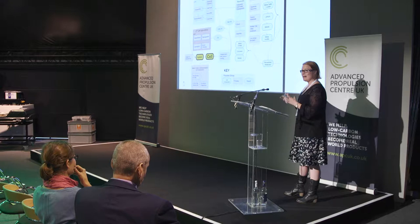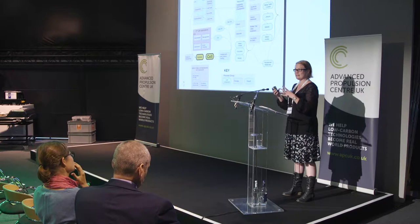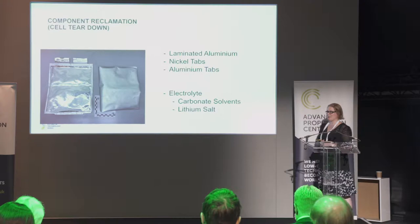Can we reuse those modules? Can we reuse those cells? If we can't, then what happens to the materials contained within those cells, modules, and packs? What we'd like to see is different aspects of reuse and remanufacture. If we take the cell apart, can we reclaim those components — can we reuse the electrodes, can we reuse the electrolytes, can we reassemble from those components back into a working cell again? Or can we extract the raw materials — the metal oxide components, the polymers, and the lithium salts? I'm going to talk in particular about the physical recovery of those components from a cell and reassembling from some of those components within a cell.